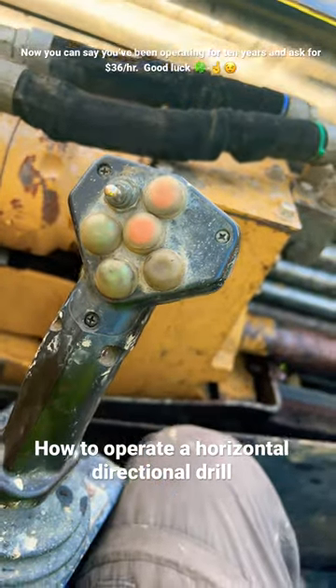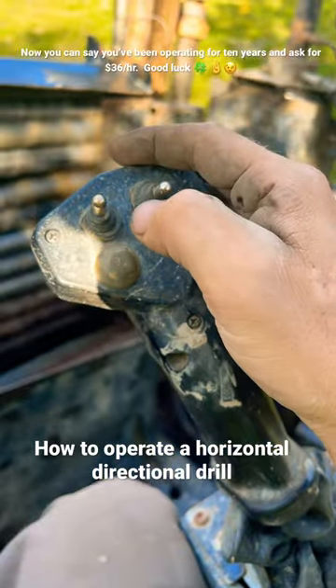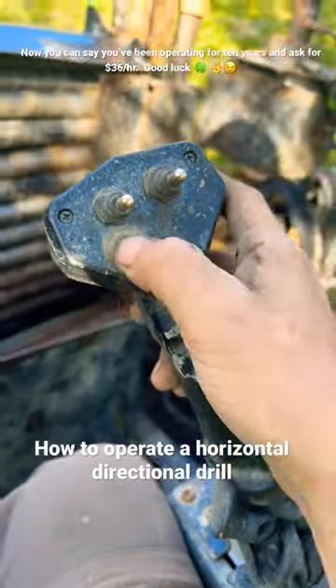Basic controls for the 1015. Front vise, rear vise, rod brake.